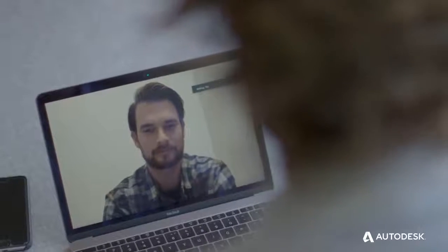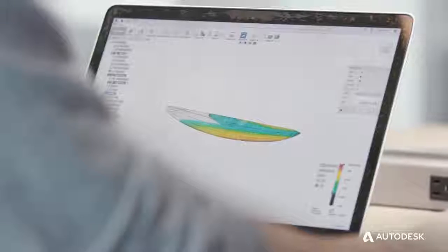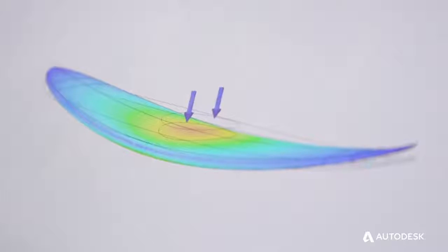Stu reached out about changing the way surfboards are manufactured, wanting to do that with Autodesk by creating a more robust 3D model of a surfboard, so that if we needed to make changes to the board — like change the rail curves, the rocker, or the length — we could do that parametrically and quickly.